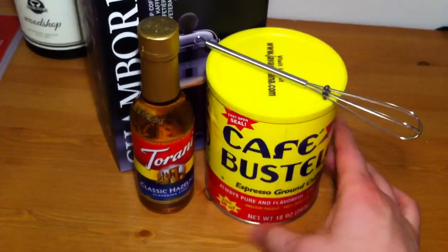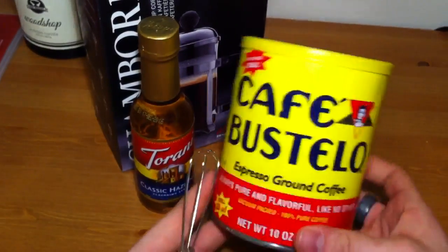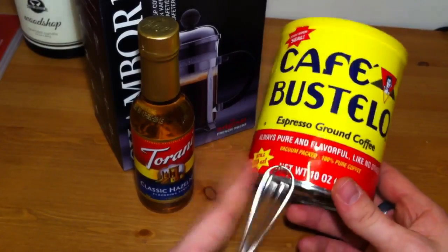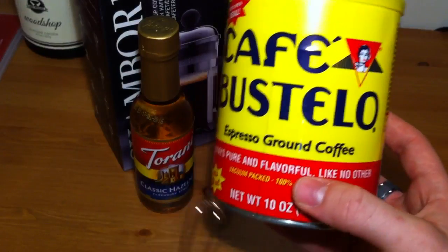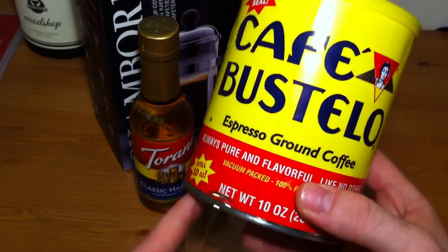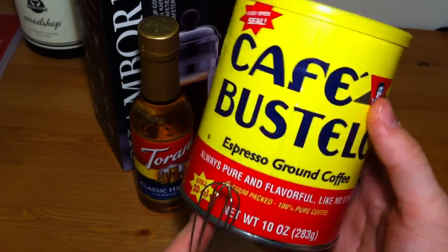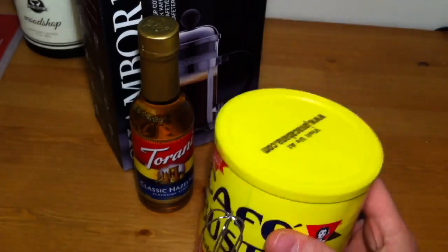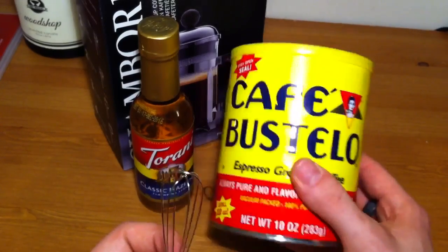Actually, I bought this stuff at Meijer, because the espresso — the ground espresso that I found at World Market was like $10 for the same size. And this stuff was pretty good, I've had it a few times, and this was only $4. So, Cafe Bustelo — I think that's how you pronounce it — definitely give it a go. You could find it pretty much on any major market, like Walmart, Meijer, and I'm sure you could find it in other places like Kroger too.